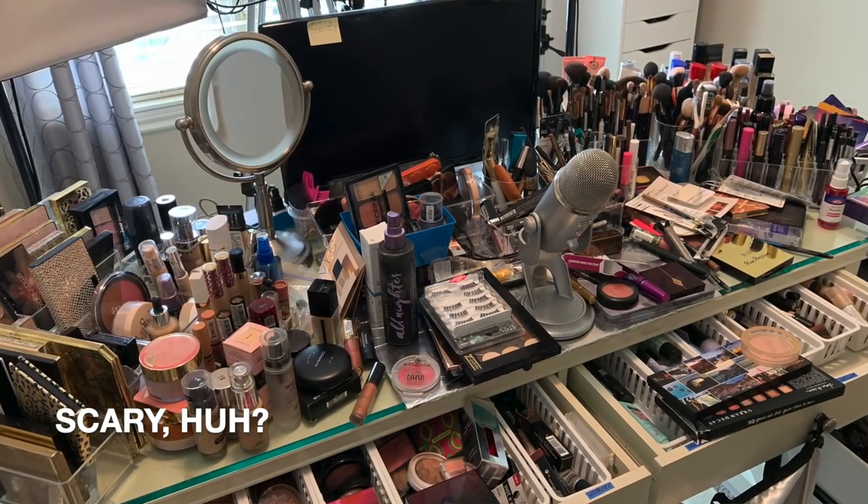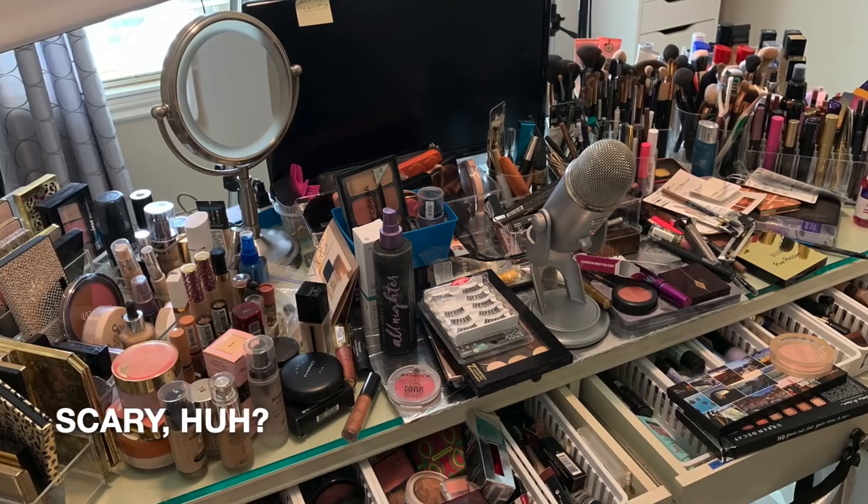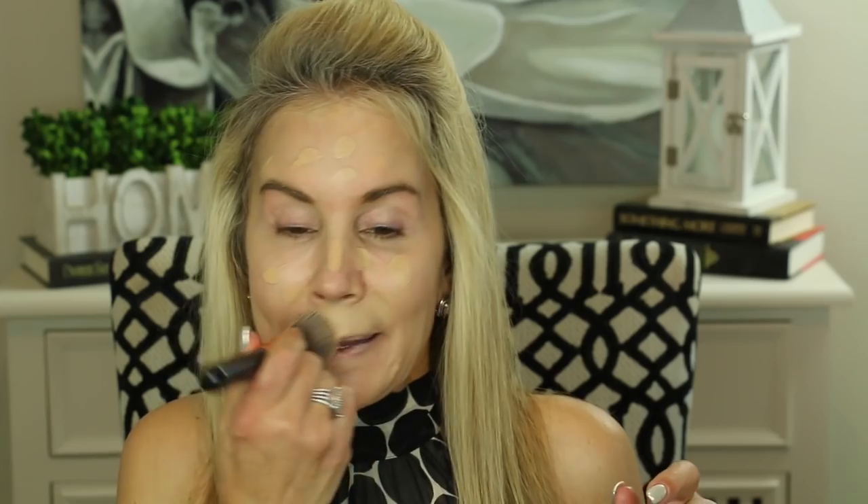I'm going to spray the brush again with my Urban Decay setting spray. I wish you could see my vanity — it's actually a desk — it is crazy covered with all kinds of makeup. In fact, I've been doing a no-buy for the last six days and I think I'm going to continue doing that for a month because I don't need to buy any more makeup. I have a lot — I could probably do videos for three years with all the makeup I have here. So I'm just going to be buying less makeup; we'll see how that goes.